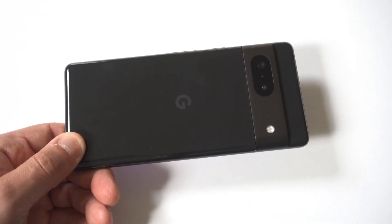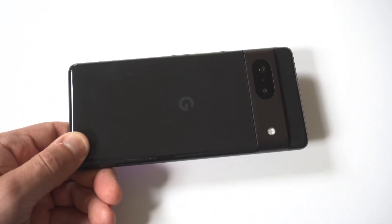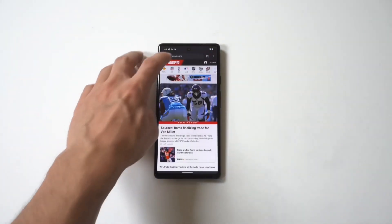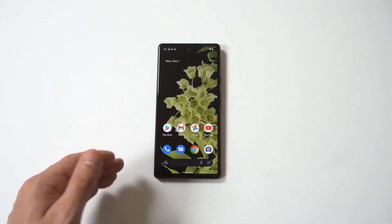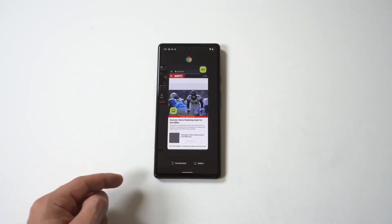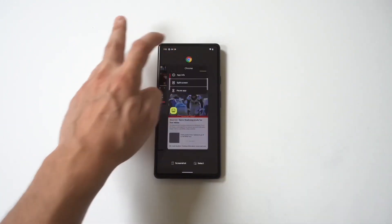The cool thing about the Pixel 7 is if you want to go into split screen mode, you don't have to do anything fancy because this is a stock option, but you are gonna have to have some open tabs. Right now I'm gonna have the internet browser open on Google Chrome, and in order to check your tabs you just hold up at the bottom of the screen, then it's gonna show all your tabs — you can go from right to left or vice versa.